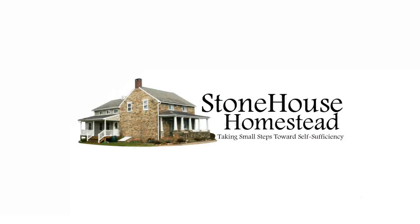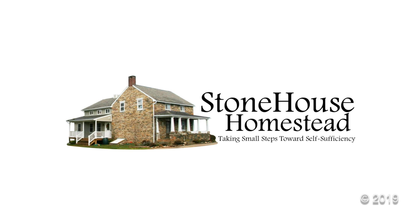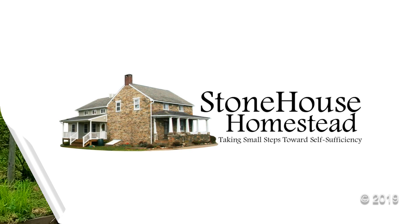Hey everyone! Here we are back in the garden today — you know what today is? What's up Wednesday! This is Melissa for Stonehouse Homestead, where we're taking small steps towards self-sufficiency. We're using what we have to do what we can where we are, and I'm going to show you how I used what we have to do what I could right here this week.